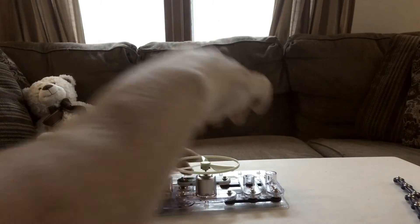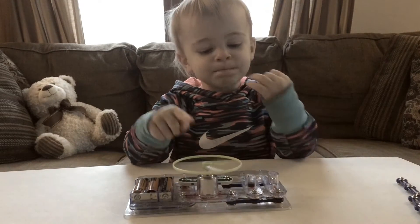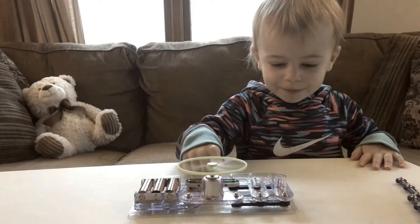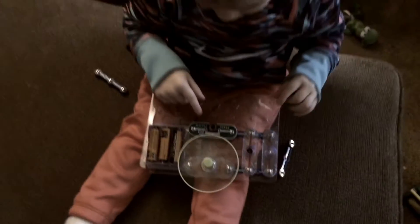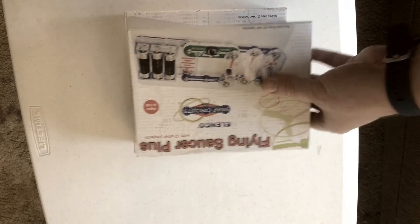Okay, push the button — three, two, one. Ideally these are for ages eight and up, but once you're done, if you want to put it together, it's fun for even two-year-olds. That was the UFO Flying Saucer Plus by Snap Circuit.